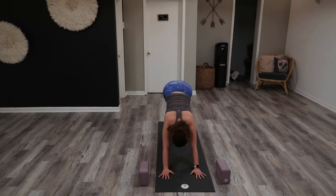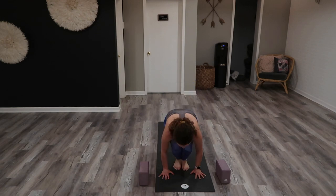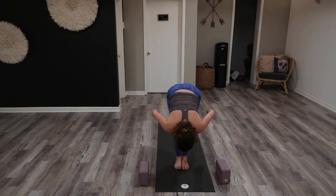Inhale, look forward. Exhale, travel where you're looking. Inhale, halfway lift. Exhale, forward fold. Inhale, chair pose. Exhale, Tadasana mountain pose.